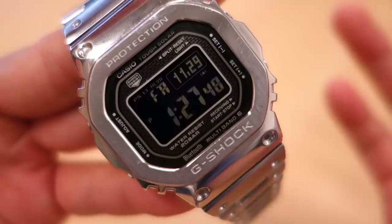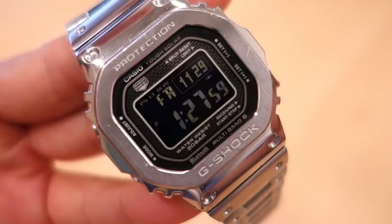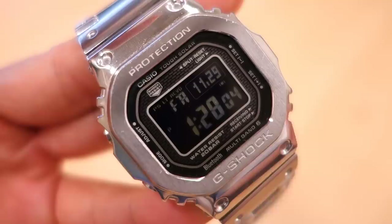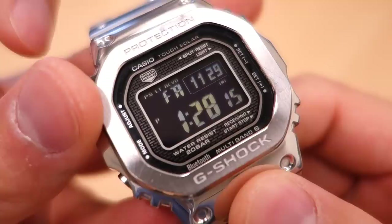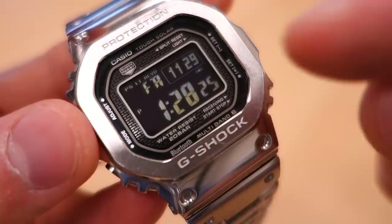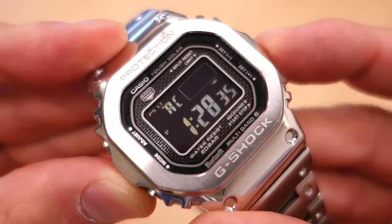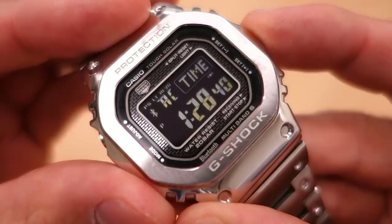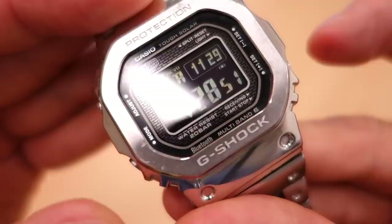This is a tough solar, negative LCD, quartz multifunction module 3459. It has multiband 6 radio control - atomic time terrestrial antenna syncing - so for most of the world's population you should be within reach of one of the antennas. The display has the classic upper part showing day, date, and modes via the dot matrix box, and the lower part shows the main time display. In timekeeping mode you can press the button and it will sync with the watch - and since my phone is nearby, it's doing a time sync right now. The mode button uses the standard Casio button layout.